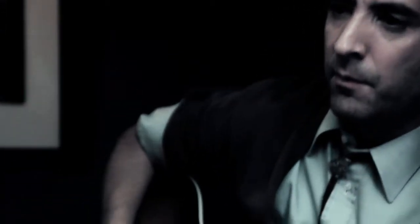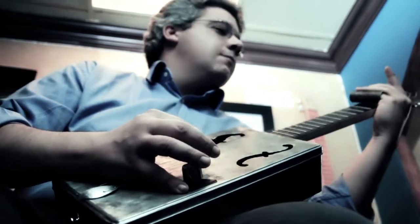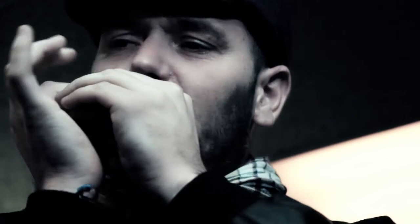If Àlex weren't a blues lover, perhaps curiosity would never have led him to discover what a cigar box guitar is and how it's built. This discovery led him to know the origin of the musical genre he loves most and the diversity of sounds that make it up. He discovered blues when he was 16 or 17, by chance, through the film Blues Brothers — called 'Granujas a todo ritmo' here. He didn't know blues existed, but when he saw the film the music hooked him. He then bought the soundtrack, went to the shop, started looking for records and gradually entered the world of blues.